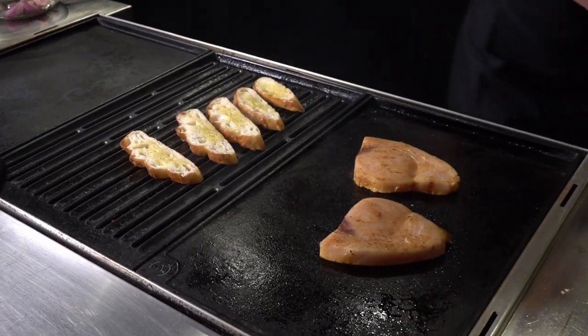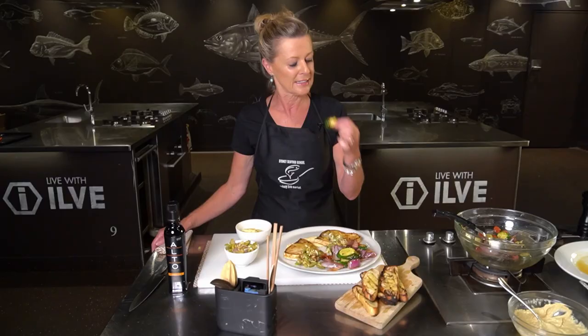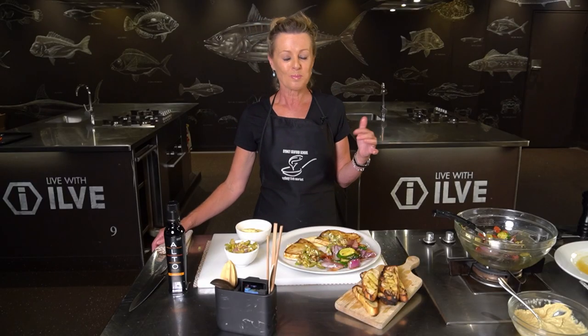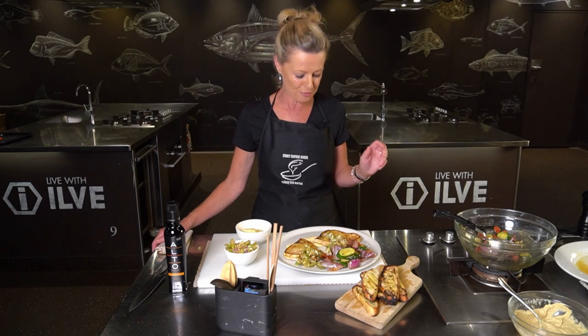It actually looks so bounteous and as always I just have to have a little taste. Mmm, delicious — just the right amount of crunch, it's perfect.